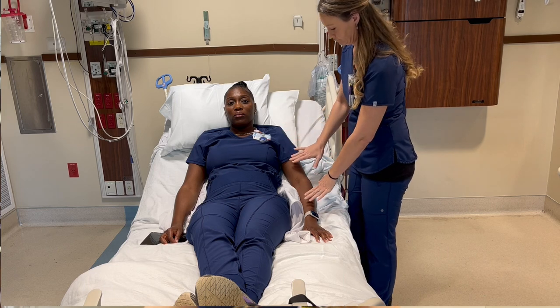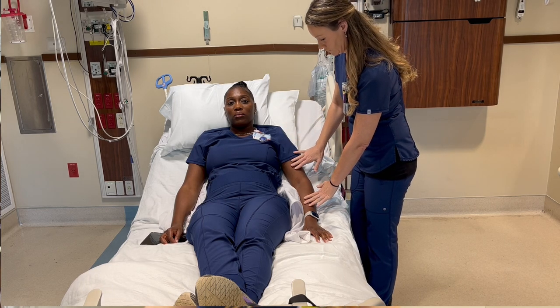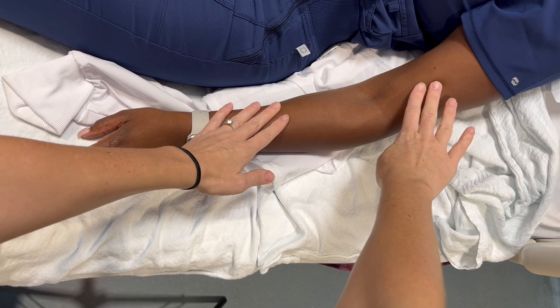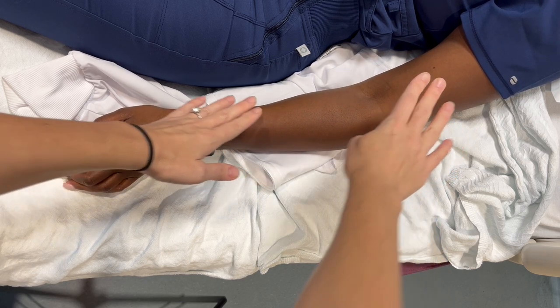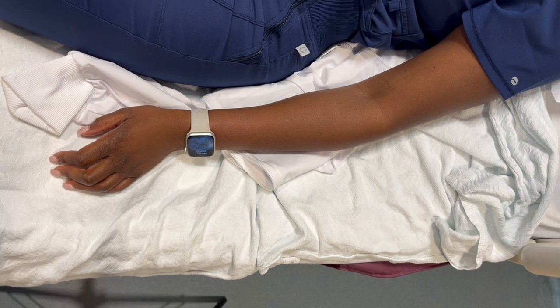In grade 1, you will see or feel some muscle movement, like a flicker of movement, but it will not be able to make the joint or extremity move, even with the elimination of gravity.